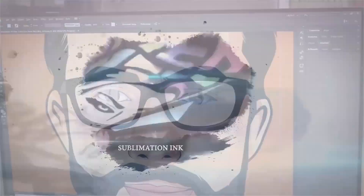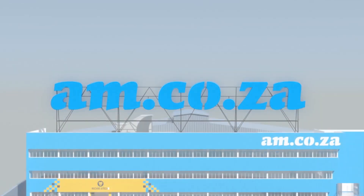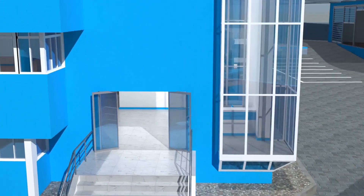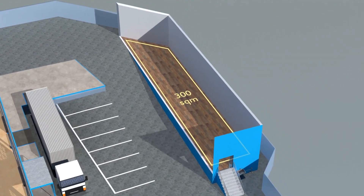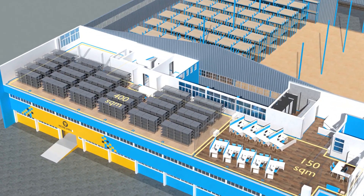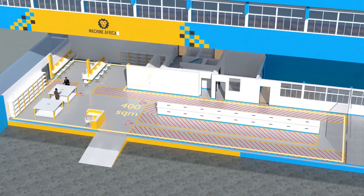2023 marks the 10th anniversary of AM.co.za in the South African market, and through that time we have experienced considerable growth and expansion with the support of our valued customers. To mark our 10th anniversary, we have bought a warehouse at Sunnyrock in East Rand, and we will commence with renovation and construction in 2023. The facility will comprise a massive 2,000 square meter warehouse, 300 square meters of demonstration space, 150 square meters of sales space, and 400 square meters of spare parts storage on the top floor.